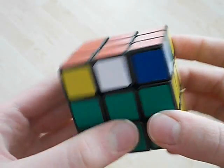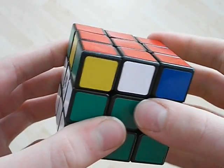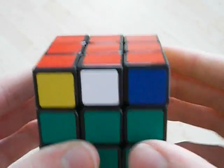Hello YouTube. In this video I'm going to show you how I finger trick the G, I think C, perm. I just use the standard algorithm. If you don't know it, the algorithm is in the annotation or description.